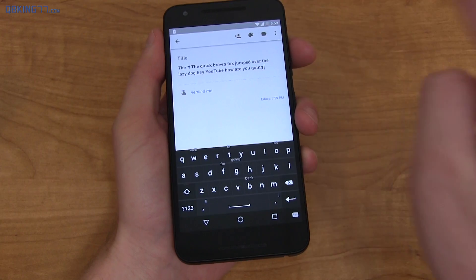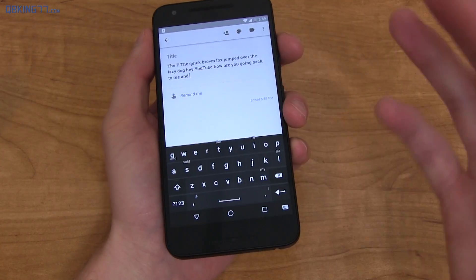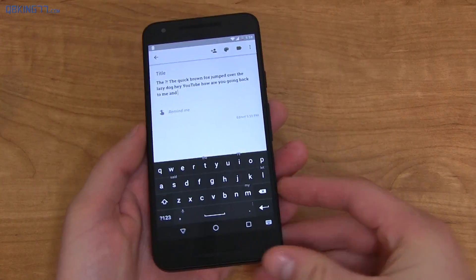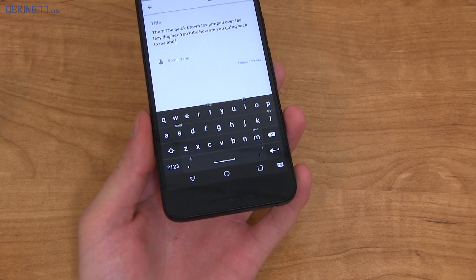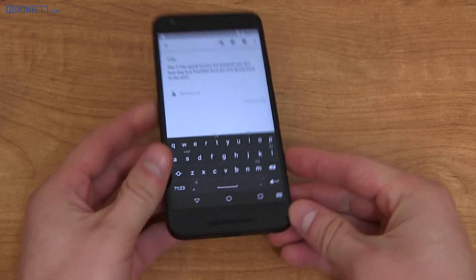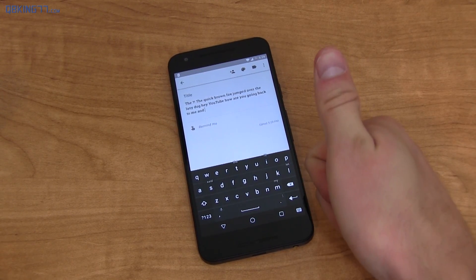Definitely try it out and see if you can get used to swiping up for word corrections — it's actually really convenient when you think about it. Let me know what you think in the comments. Lots of coverage coming on a BlackBerry Android device soon, so click that thumbs up if you want to see more. You can follow me on Facebook, Twitter, and Google Plus — all links are in the description below. Thank you very much for watching.